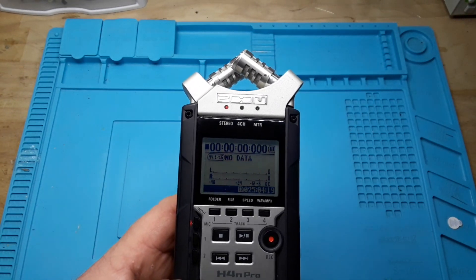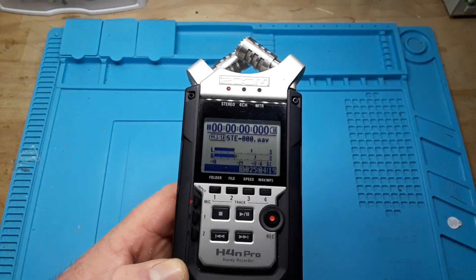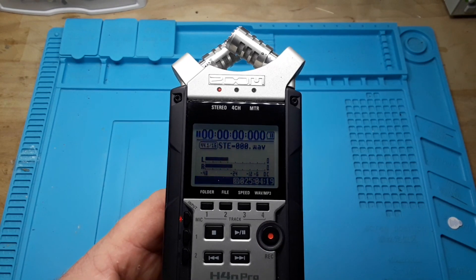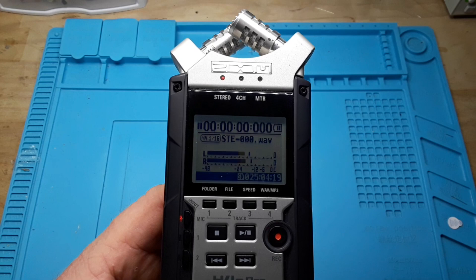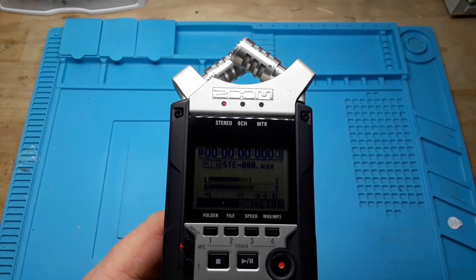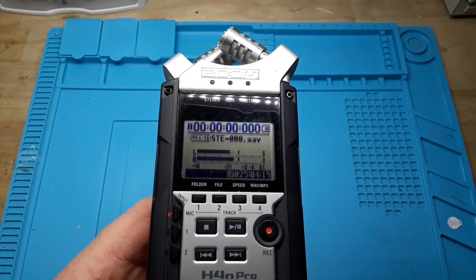This is our main screen — you can see we have two tracks selected on stereo. If I arm it you should be able to see the levels as I speak. Hopefully we can keep the level somewhere around that minus 12 dB point and get some good sound. So I'm going to record a new segment here.